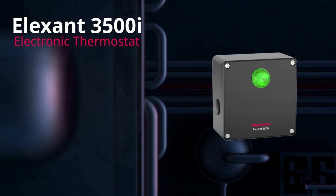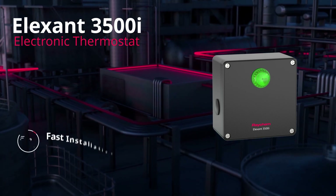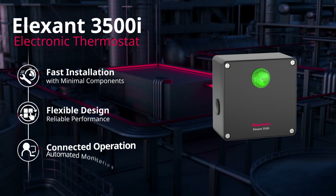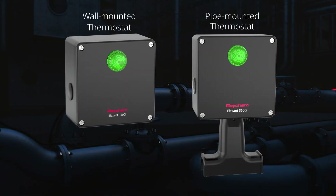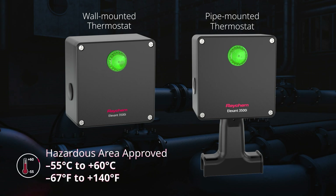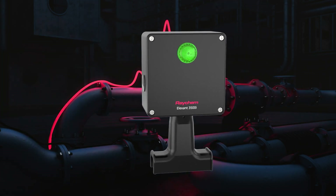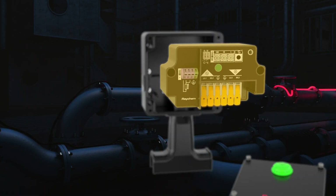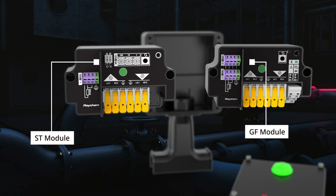I am the new Elexant 3500i electronic thermostat. I provide installation simplicity, design flexibility, and operational connectivity. I'm a robust pipe-mounted or wall-mounted thermostat built to thrive in the most extreme environments. My unique design features interchangeable electronics modules within the same enclosure, ensuring I adapt to your specific needs and budget.